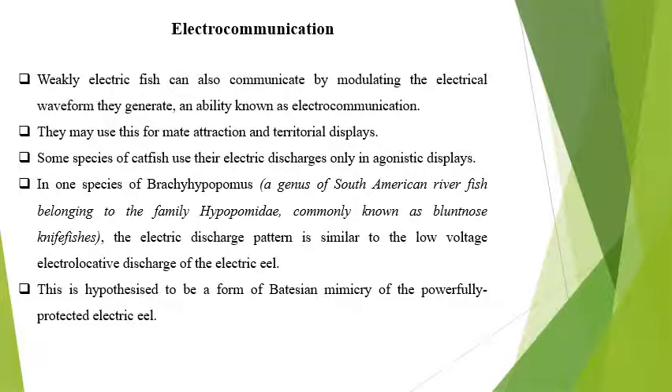Electrocommunication — weak electric fields also communicate by modulating electric waveforms, generating the ability for electrocommunication. They are used for mate attraction and territorial display within the same species. In some species like the catfish there is agonistic display. In some species, Brachypomus, a South American river fish belonging to the family Hyphomidae, commonly known as the blunt-nose knife fish, produces electric discharge patterns in low voltage. The electrolocation discharge of the electrical yield is hypothesized to be a form of Batesian mimicry of the powerfully protected electric eel.